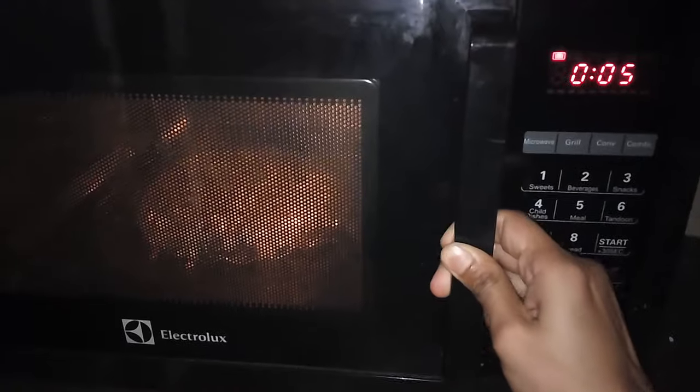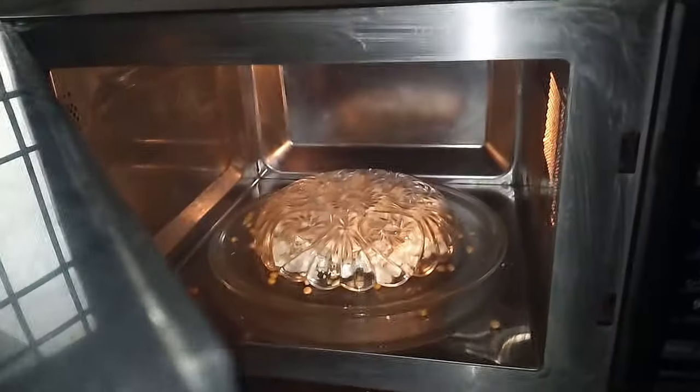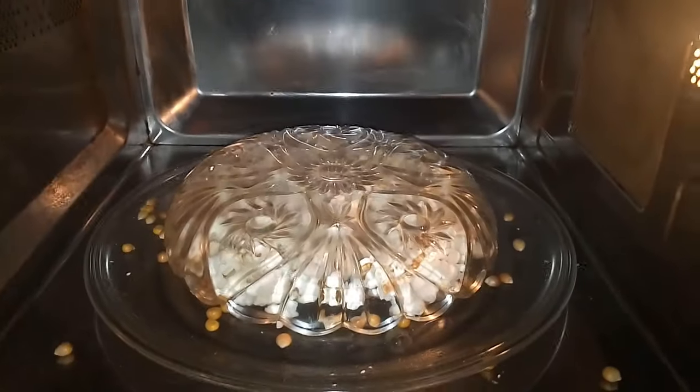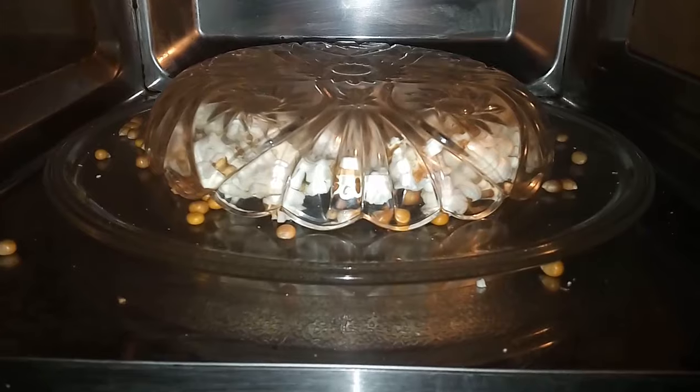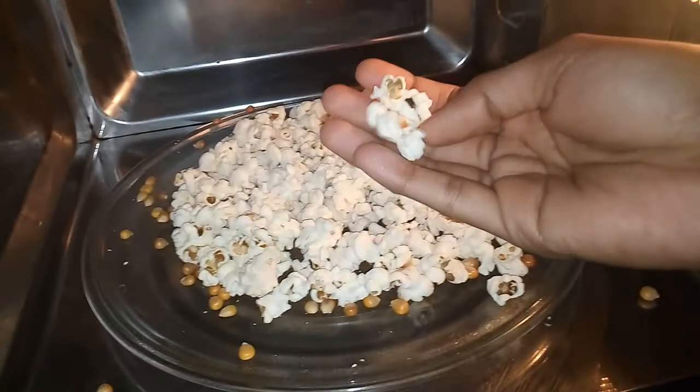Now most of our popcorns have popped up, so I will stop this. If you want to make more popcorns, just use a bigger bowl. Always use a glove to take out the lid. And you can see we have nice crunchy popcorns.